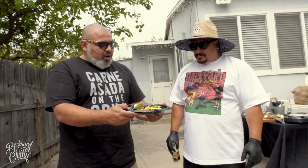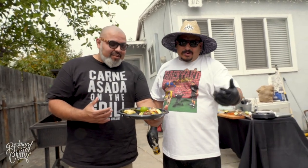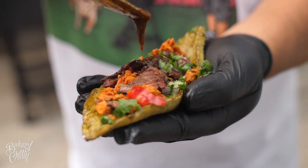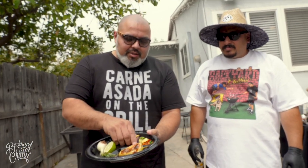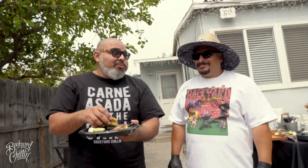Ivan, tell us what you made here — what's this delicious meal in front of me? This is a Taco Azteca. Pretty much it's a cactus paddle used as a tortilla. You've got some carne asada, some chorizo, cilantro, cebolla, a little bit of salsa, aguacate, and a little bit of lime juice. So what you did was replace the tortilla with the nopal. Yes. I'm gonna try to take a bite out of this taco. It's bomb.